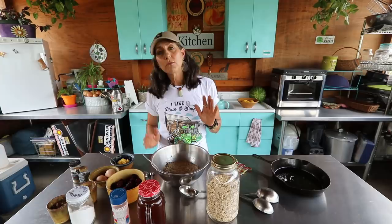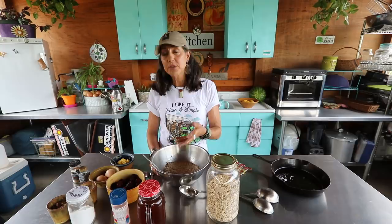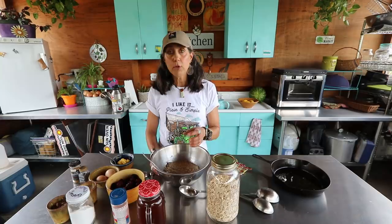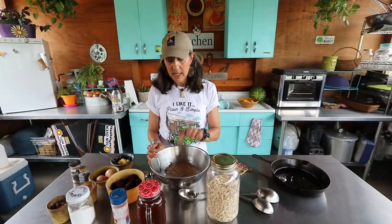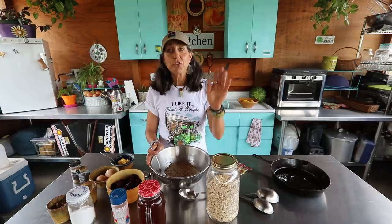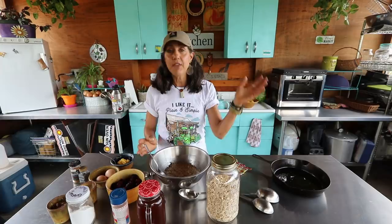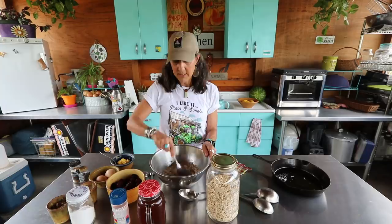Whenever I make oatmeal dishes I always soak my oats. You want to soak them in water with something called an acid medium — that could be apple cider vinegar, kombucha, water kefir, milk, or buttermilk — because it'll help break them down so they're easier to digest. A few hours ago I put my two cups of oats in a bowl, covered them with water, and added a couple tablespoons of yogurt. You can also do this the night before so you're ready to go in the morning. If you get bloated eating oats, soaking may help.